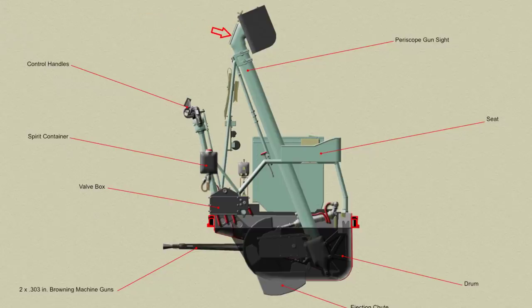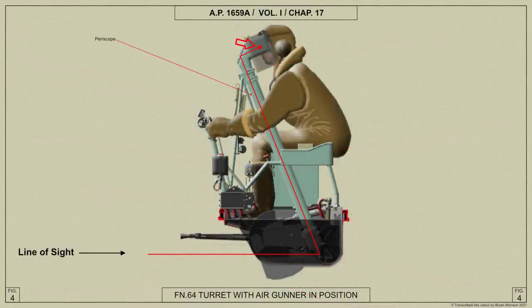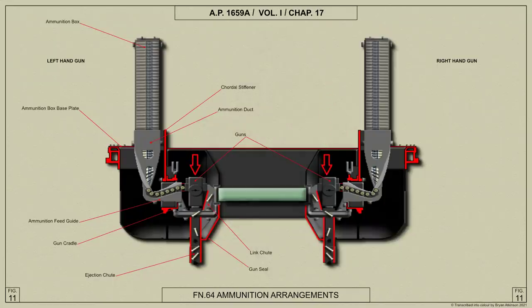The periscopic gun sight type B Mark 2 has a tube which passes through the ring, an eyepiece at the head of the tube being at a convenient height for the gunner, and a sighting prism at the foot of the tube being on the centre line of the turret and to the rear of the two guns. The Browning guns, which can be removed or replaced separately, are mounted on a pair of cradles and have means of adjustment for horizontal and vertical alignment. The gun cradle assembly pivots on bearings on two caudal stiffeners across the rotating ring.